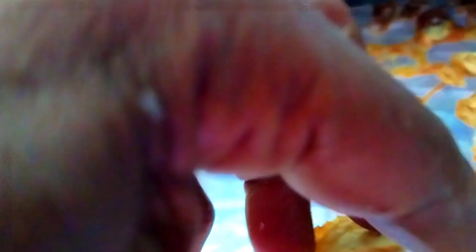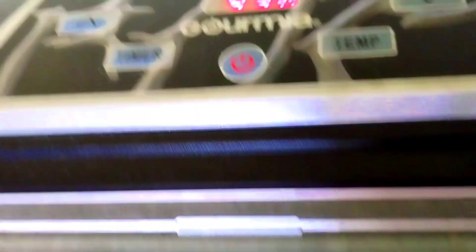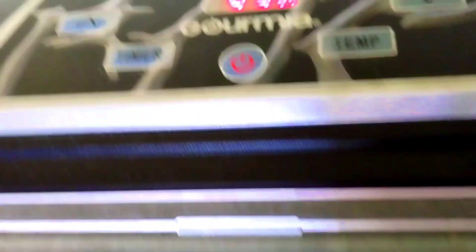The bigger pieces — the quicker it'll be done if you cut them smaller. There is some bending in the big pieces that I don't want, so I'm going to put it back for another three hours. I put it back to 4 hours and 30 minutes, and the temperature is 158. Let's rip, baby!